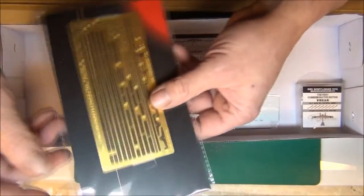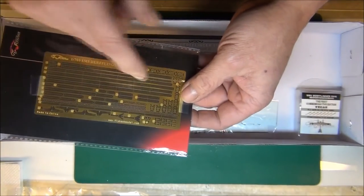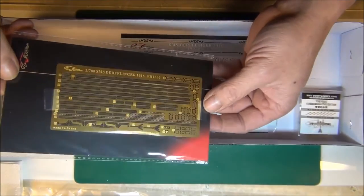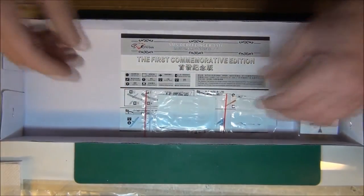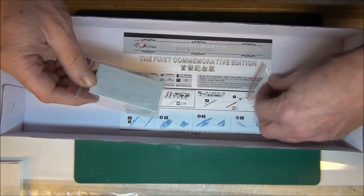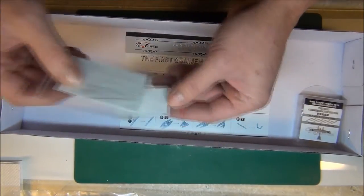You do get a sheet of photo etch — it's got all the railing, ladders, cranes, and some other little pieces that look like parts of some guns. Really nicely done; the stuff is just hair thin. You also get a couple sets of decals — one for the ship and some flags possibly, and one I believe is for the little seaplane that comes extra.